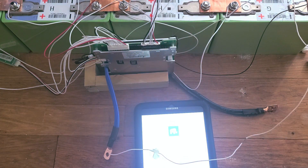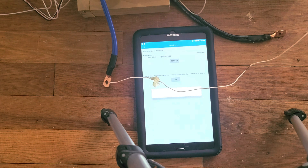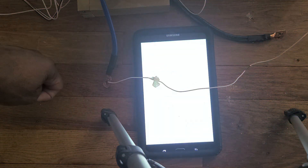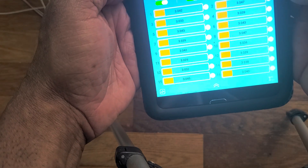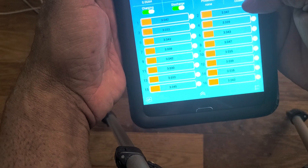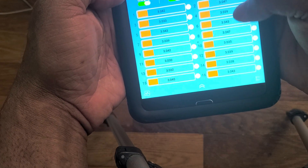Now let's go to the BMS app. There's only one BMS. There we go — everything works. I got 48.6 volts. All the voltages are almost the same. Balancing is closed — this BMS allows you to go in and set it. We want to start balancing when the battery is below 3V. Right now it's not balancing — balancing is off.